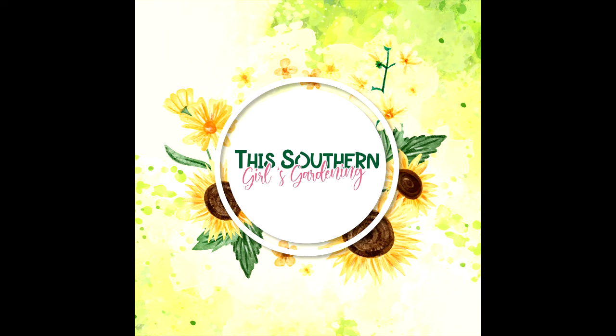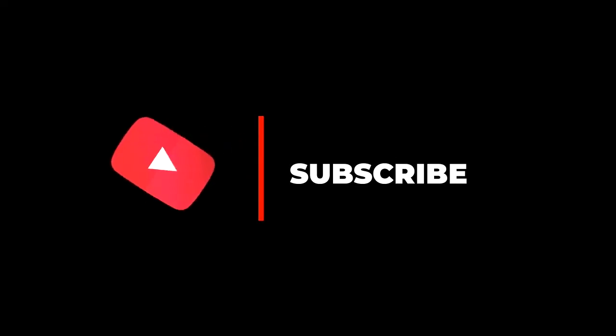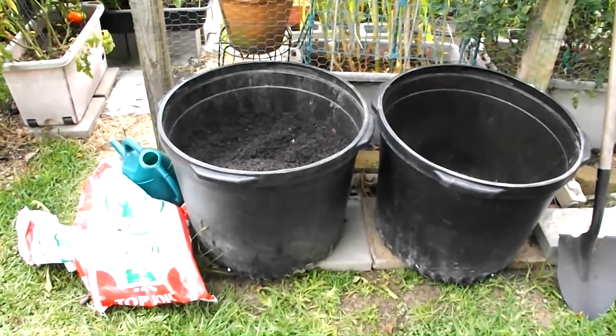Before we get started, make sure you subscribe to my channel, don't forget to like this video, share this video, and click that notification bell so that you can receive notifications for new videos. I hope you enjoy — thank you!